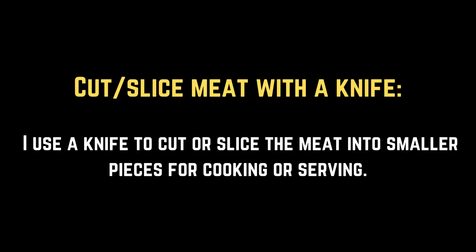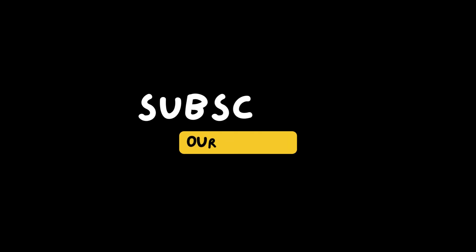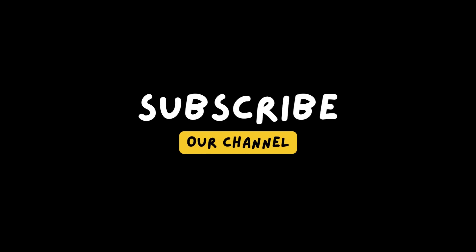Cut or slice meat with a knife. I use a knife to cut or slice the meat into smaller pieces for cooking or serving.